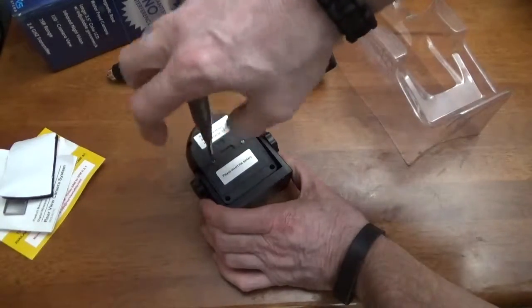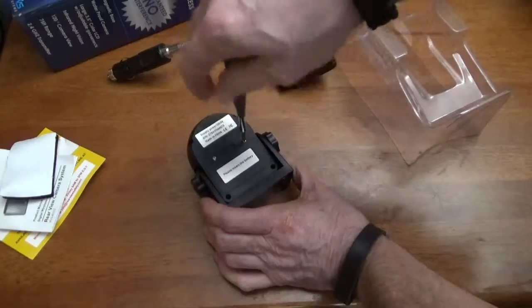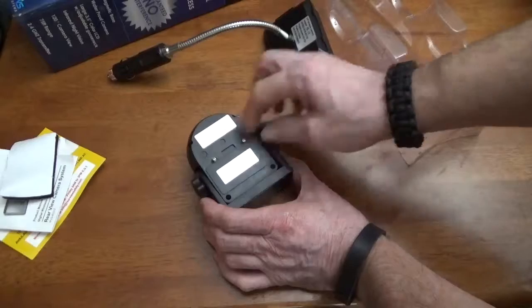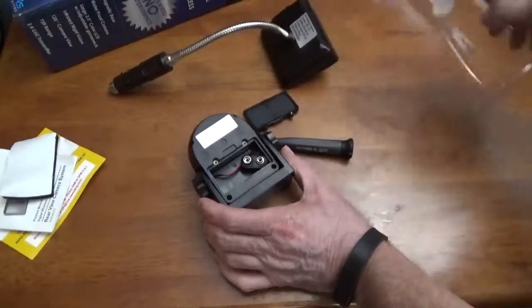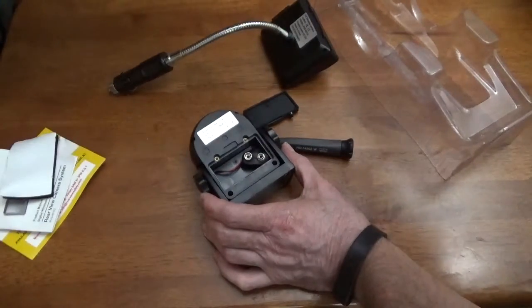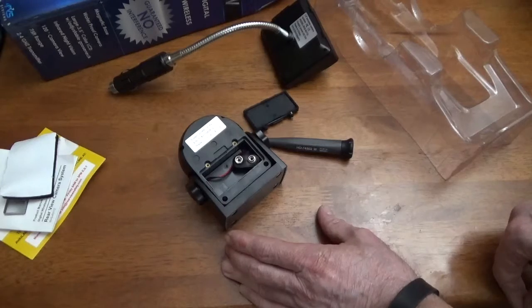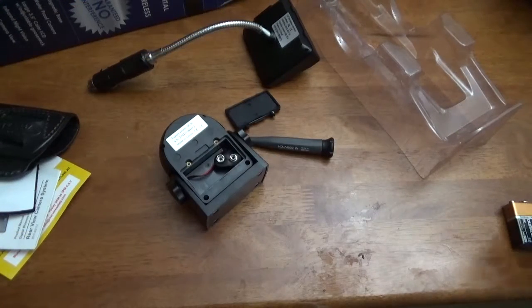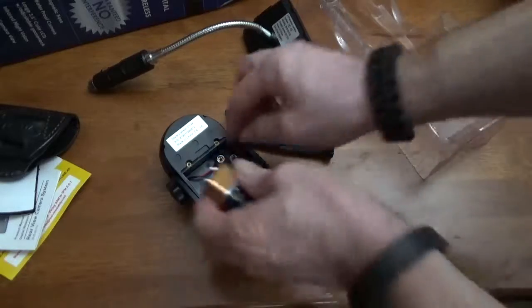I'm going to need a little screwdriver to open it. Turns out it does not come with a 9-volt battery, so I get to go to the store to pick one up. I found one battery in a remote but it didn't have enough juice, so I went to the store and bought two — just to have one spare.